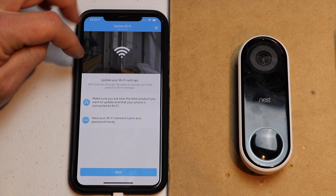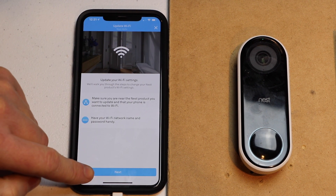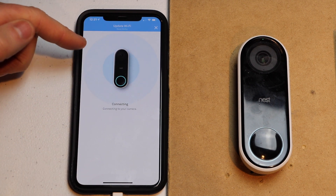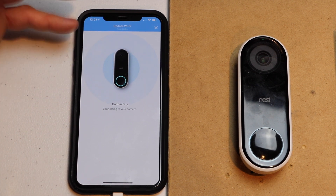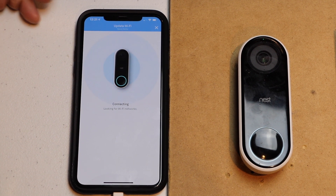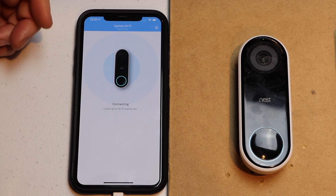We'll hit start, then I'm going to hit next. Now it's going to be looking for all of the SSID Wi-Fi networks near my phone. This will take probably about 15 seconds.